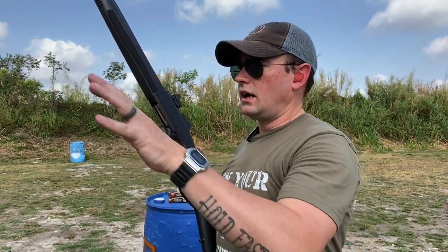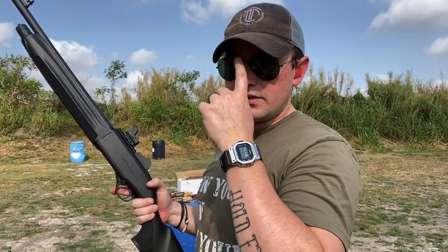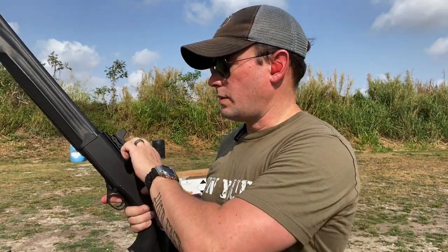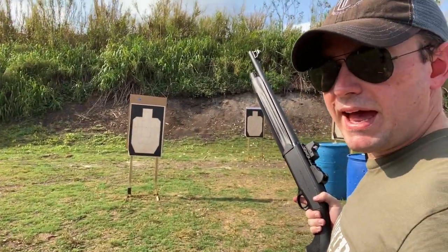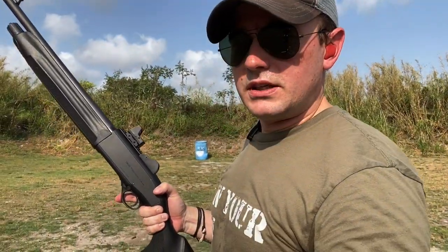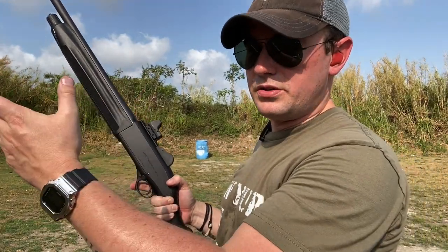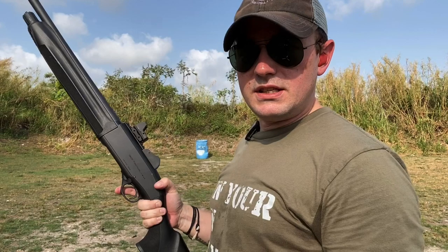I have a little simulation set up down here. Let's say I've got multiple attackers, and I've got this 12-gauge — in this case a Beretta 1301 equipped with a Trijicon RMR — and I've got three bad guys, all of whom require some bullets. I'm going to shoot them in the order that they appear to be a threat, starting with the closest and going to the most distant.